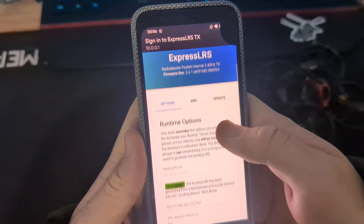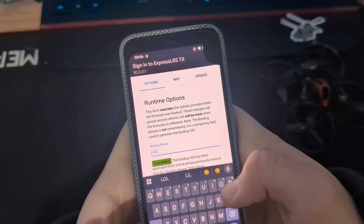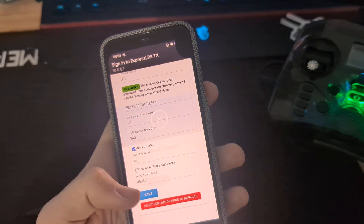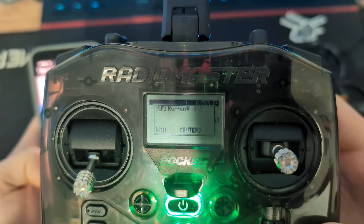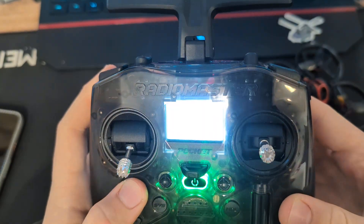A page will pop out. On this page we need to set our binding phrase. I will set 'lol' — you can set any phrase you want. When I click Reboot, this page should close. Clicking Reboot now — and yes, it closed.